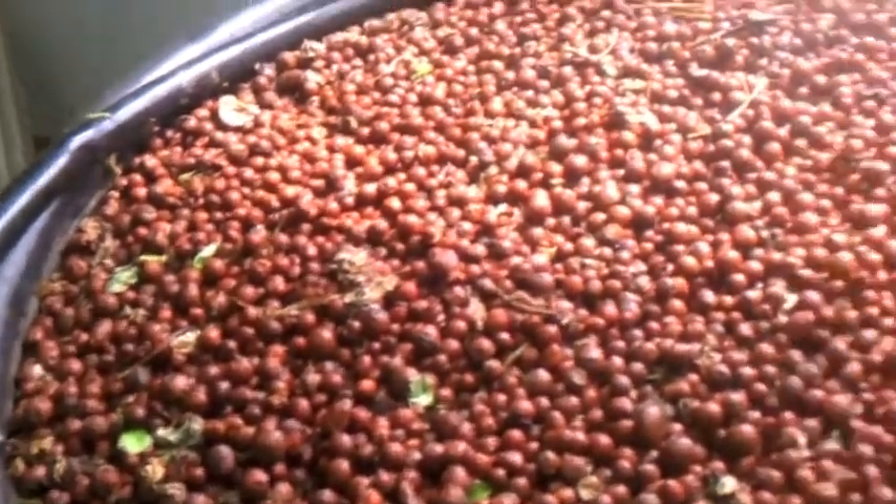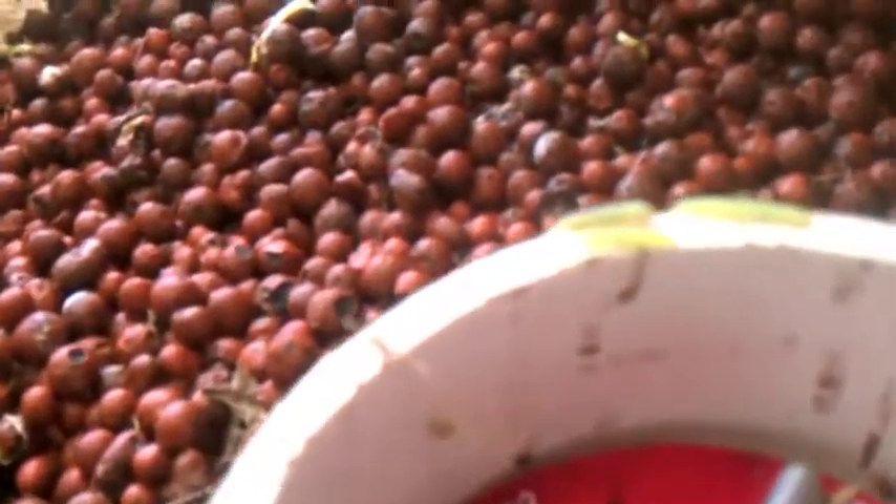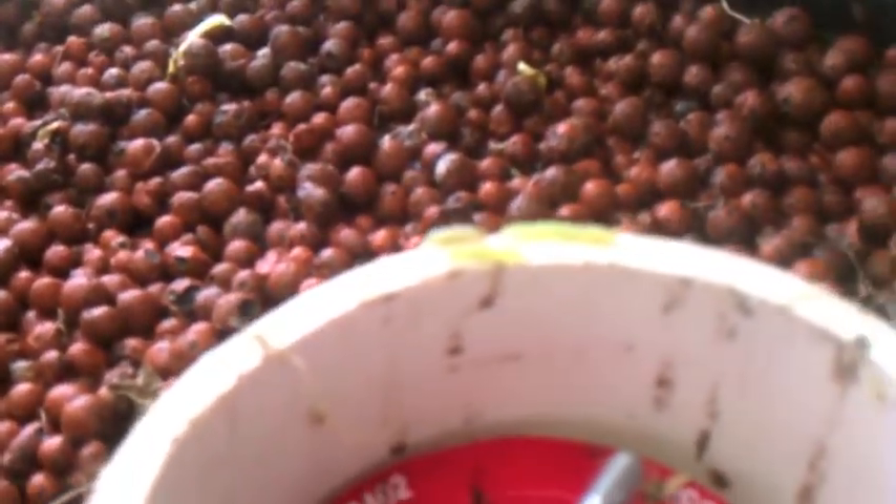I pulled out all the infected plants, which just happened to be this whole grow bed. But there's the little critters that are doing the damage.